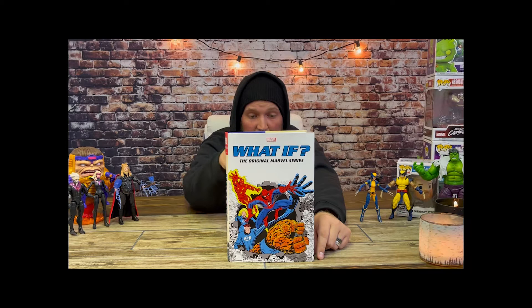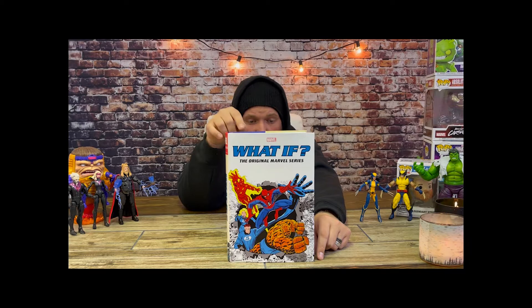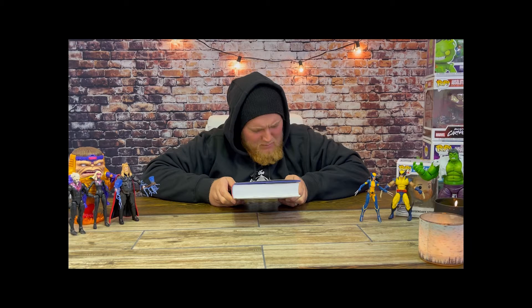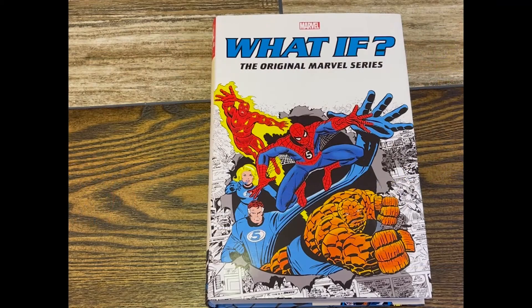This is collecting What If from 1977, number 1 through 15, and number 17 through 22. There's a bunch of writers in here. One of them is a pretty interesting story — What If the original Marvel bullpen had become the Fantastic Four? So it's like Stan Lee, Jack Kirby, Sal Buscema, John Buscema. It's a really cool story.